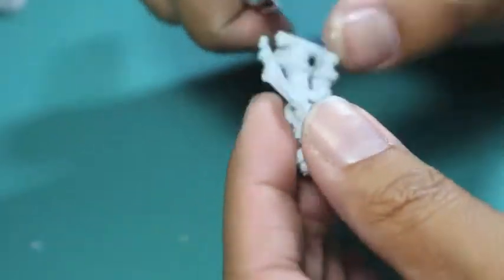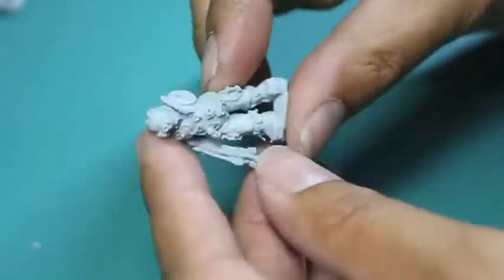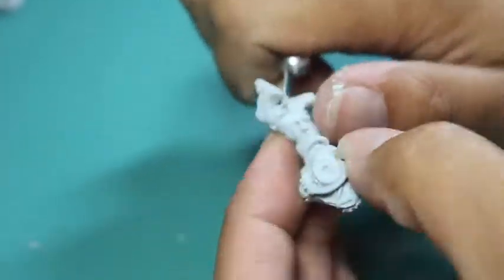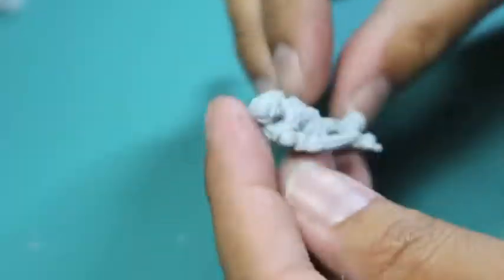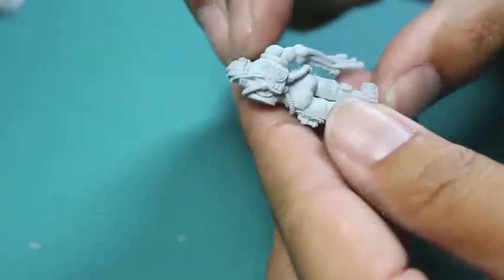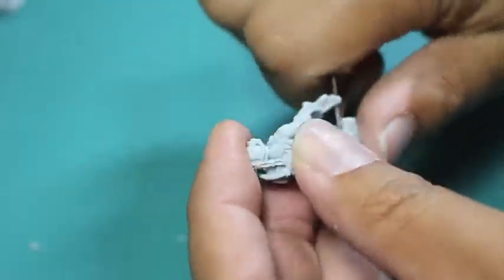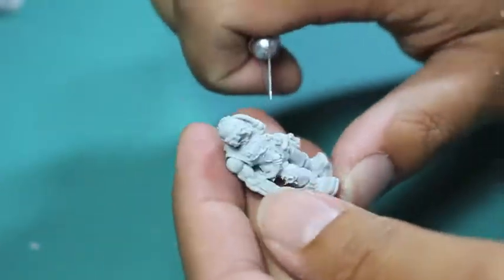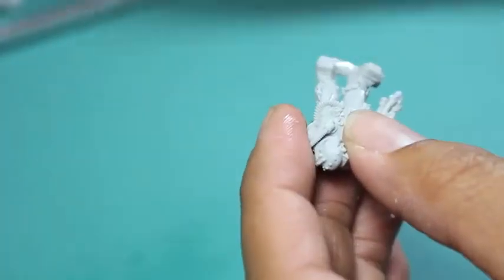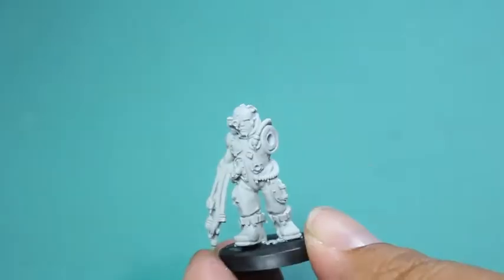Surprisingly, there's not too much mold lines on these models, which is great. There's actually less mold lines than with plastic figures. But you do get a lot of extra resin bits sticking from the feet to the tab, and some bad areas are on the backs of the models or anywhere by the hips. Sometimes you might see a little bit of that extra resin flashing, and that's no fun.